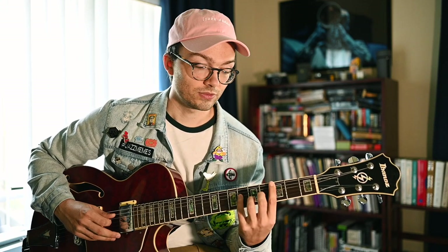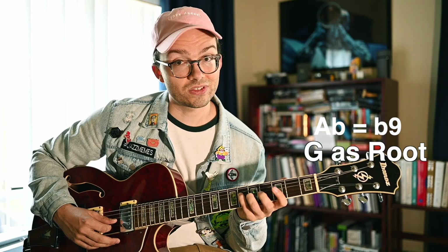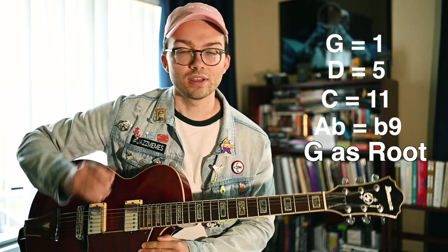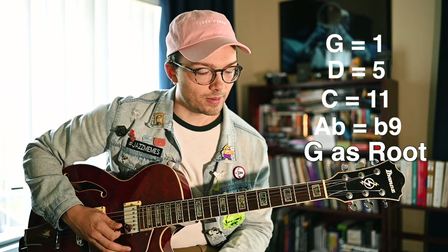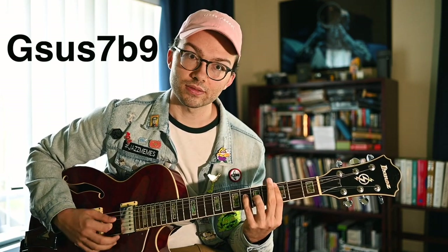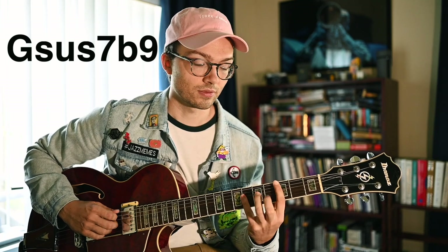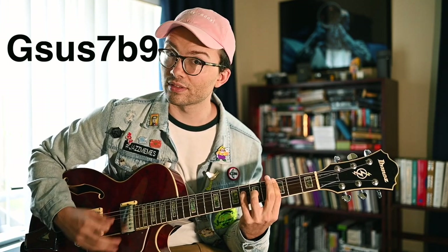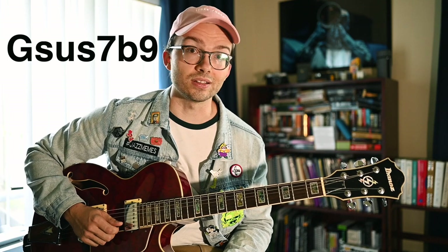If we move to G as our bass note, we have Ab which is the flat nine, C which is the eleven, D which is the fifth, and G again. It doesn't really seem like it has a full chord — we're missing the seventh and we don't have a third. But what you can use this for is a sus flat nine sound, which you'll hear in a pedal point context. A sus flat nine is really cool and can replace a dominant sound in some instances.